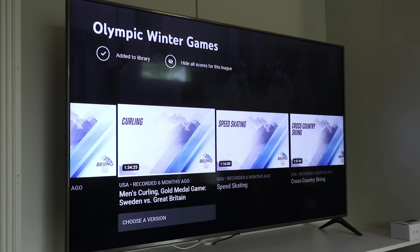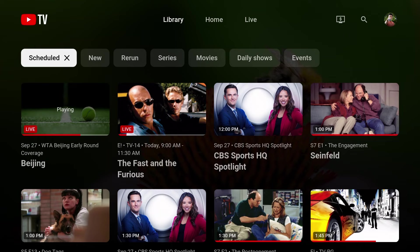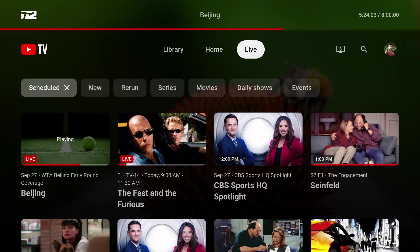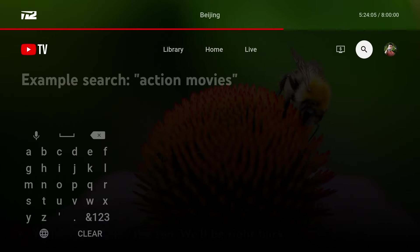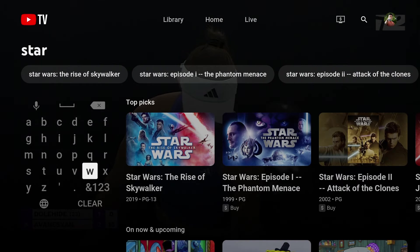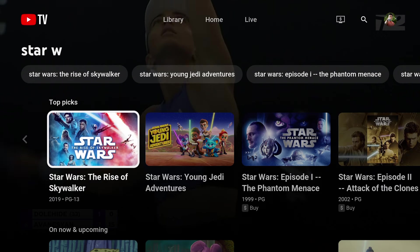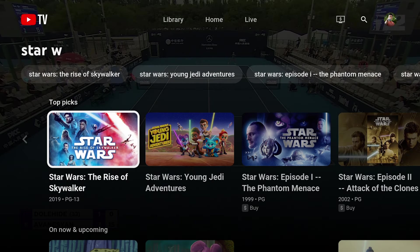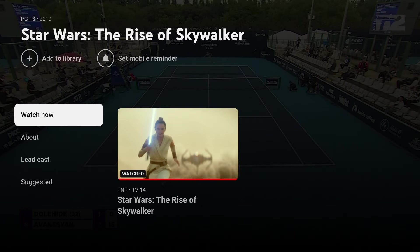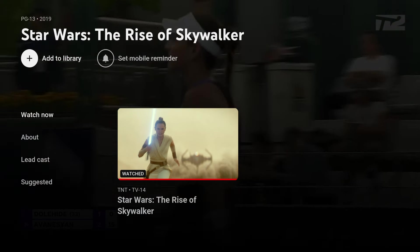Here's one more way to record YouTube TV shows from a Smart TV. I can use the Search function to find the exact program I want. Let's look for Star Wars: The Rise of Skywalker. When I select it, I'm taken to the Show page. Here, when I choose Add to Library, this movie will be recorded next time it airs.